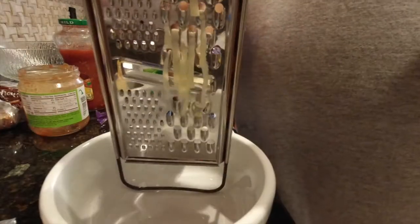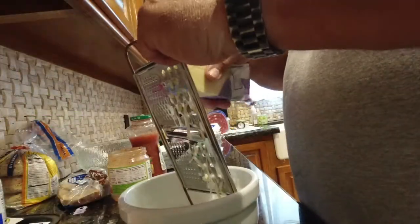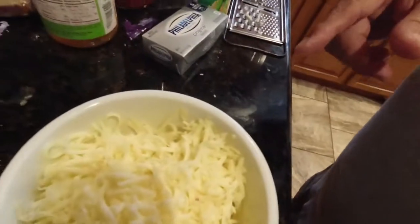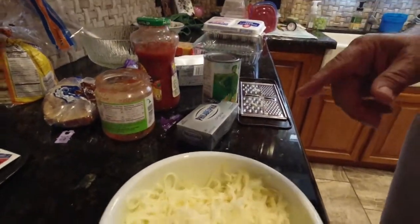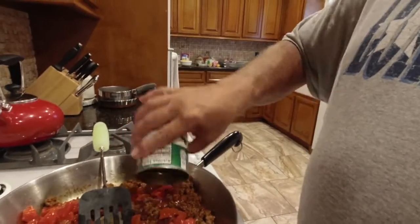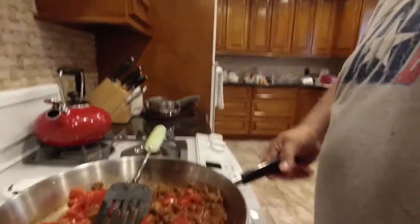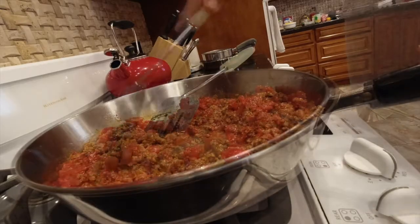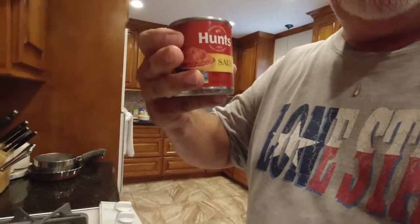Time for the cheese. Now that we've got the Monterey Jack shredded, we're going to shred the cheddar. Now that Doug got me some diced tomatoes, I can add it to the meat. And we're going to add some tomato sauce in here as well.